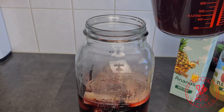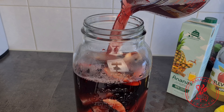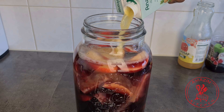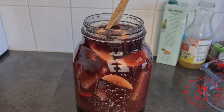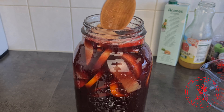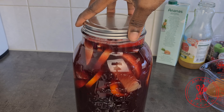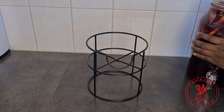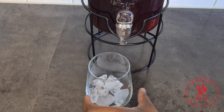Add equal parts of apple juice, grape juice, and pineapple juice to your hibiscus juice. In my case I'm using one liter of each juice to one liter of the hibiscus juice, but you don't have to do it the exact same way — play around with the ratios to find what works best for you. Once I add all of my juices, I give it a quick stir, cover my dispenser, and our drink is ready.